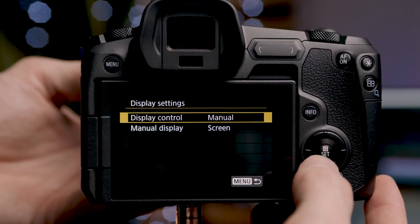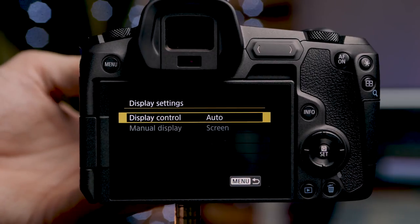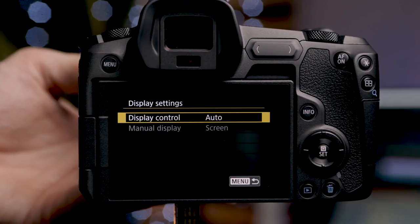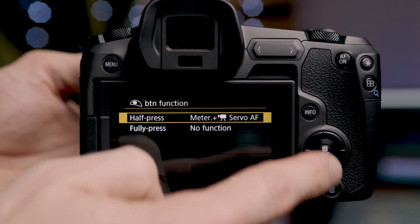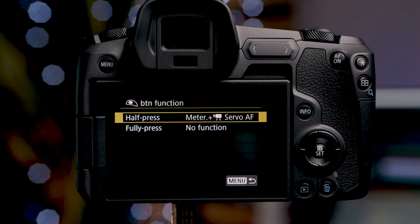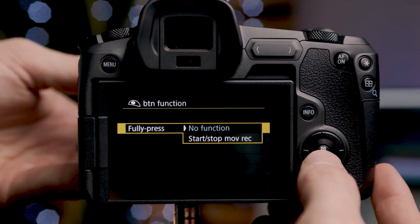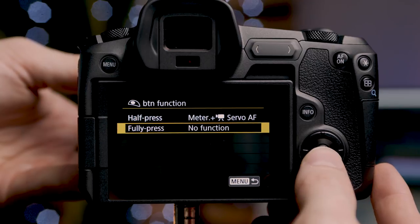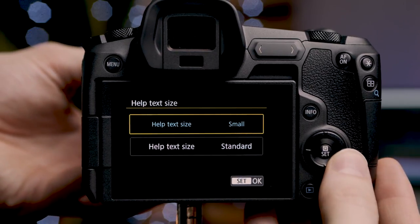Next are display settings: display control can be auto or manual. If set to manual we can choose screen or viewfinder. I leave it on auto as the sensor on the back switches automatically to the viewfinder when I raise the camera to my eye, then switches back to the screen when I pull it away. Next are shutter button settings: a half press can give meter and servo AF, meter and one shot AF, or metering only. A full press is either start/stop movie or no function — I leave it on no function since the record button is right next to the shutter. Finally, the help text size can be set to small or standard; I leave it on small.